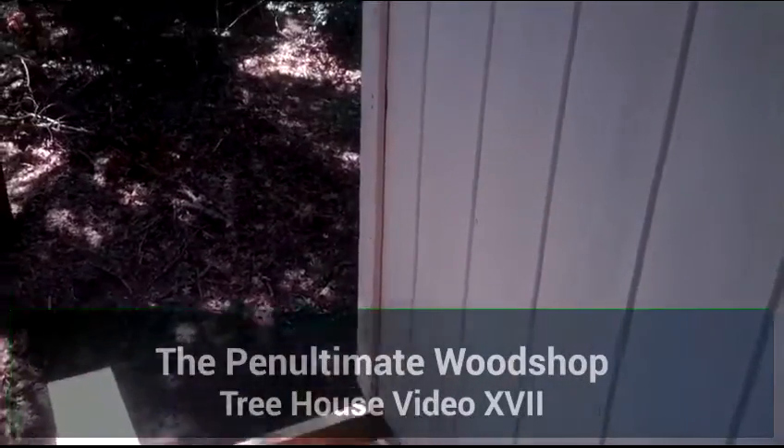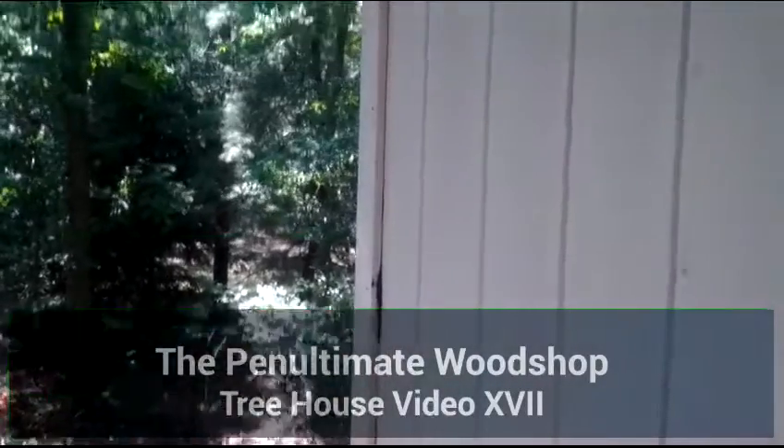Well, we're finally back at the treehouse. It's unbearably hot today, so I'm going kind of slow.